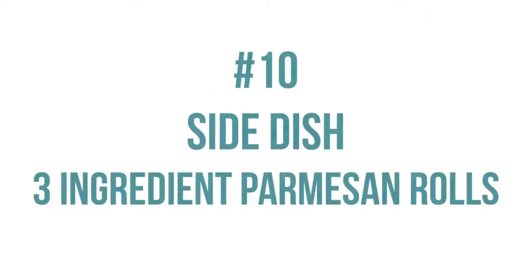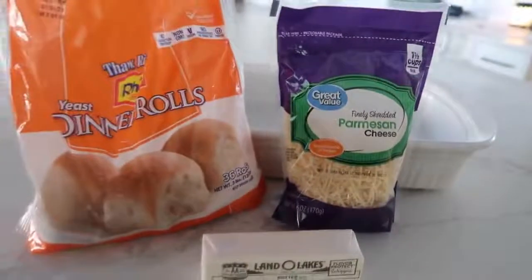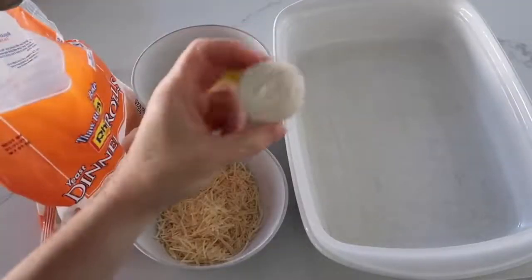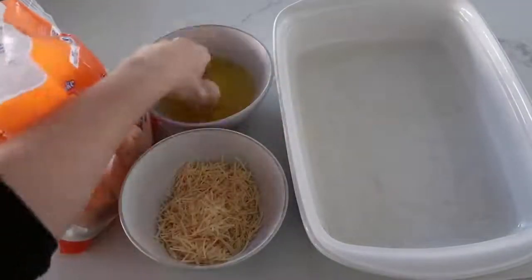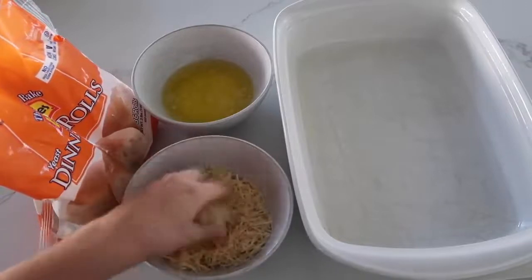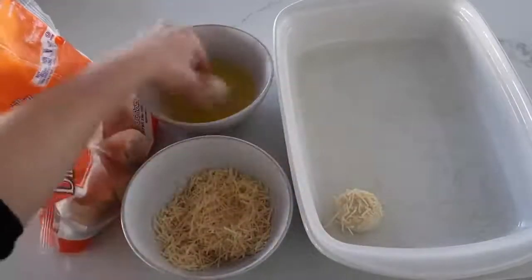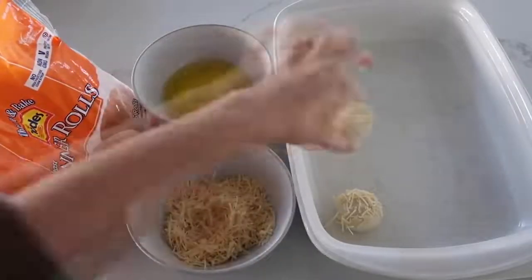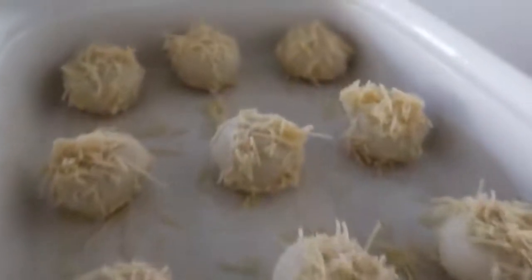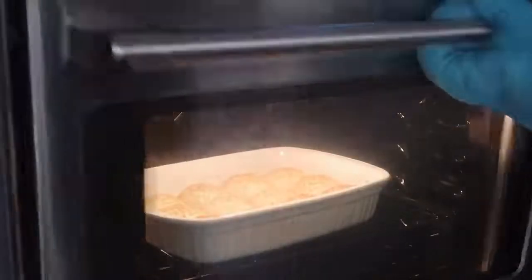To go with this recipe are our three-ingredient parmesan rolls. You need 12 frozen dinner rolls, a half a cup of salted butter, and one cup of parmesan cheese. Microwave your butter in a microwave-safe bowl, dip each frozen roll into the butter, then go straight into the parmesan and press parmesan onto it if needed. Put it into a 9x13 pan that has been sprayed with nonstick cooking spray. Continue this step until all 12 rolls are on your pan. These rolls need to rise, so cover them with saran wrap and put them in a warm place — like in the sun — so they will rise a little faster. Once they are doubled in size, put them in the oven and cook at 350 degrees for about 15 minutes or until golden brown on top.